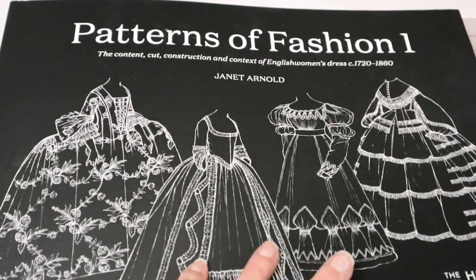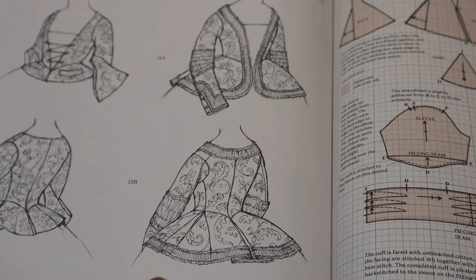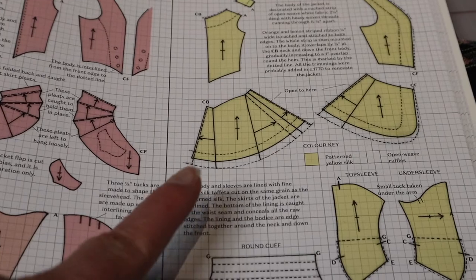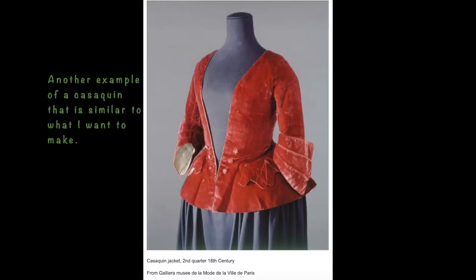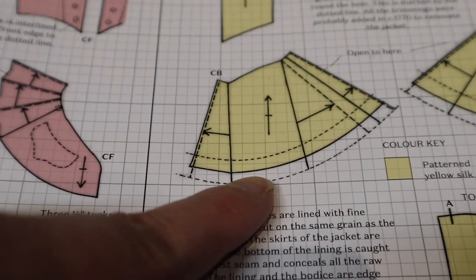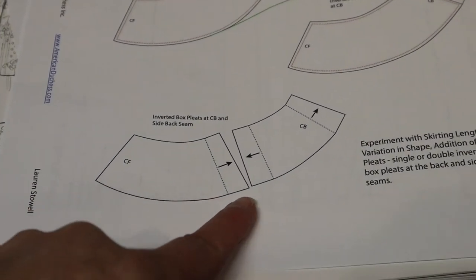On her blog, Lauren of American Duchess said she was referencing this book — in particular this pattern here — and I like the way it looks. You can see there's pleating there and at the side seam, and here are the patterns for the skirting on that particular bodice. I'm going to do a hybrid of these two patterns. There are two types of casaquins online — one with a waist seam and one without. I needed one with a waist seam because of fabric limitations. I counted the grid squares, each supposed to be an inch, and calculated the skirting depth at 11 inches, which also indicates where to put the pleats.